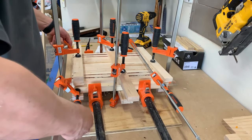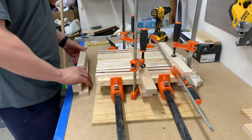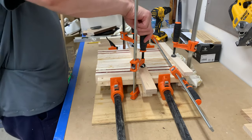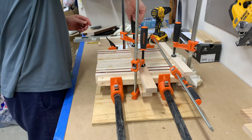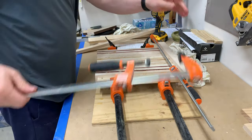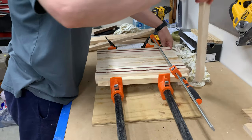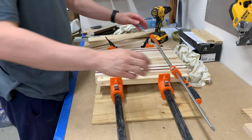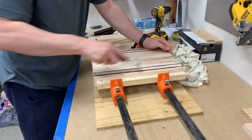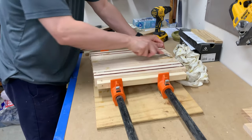It doesn't need to be perfect here because we are going to true it up and plane it down some after the glue dries. Before sending it through my planer, I'll use a putty knife to clean up any of the glue I can.